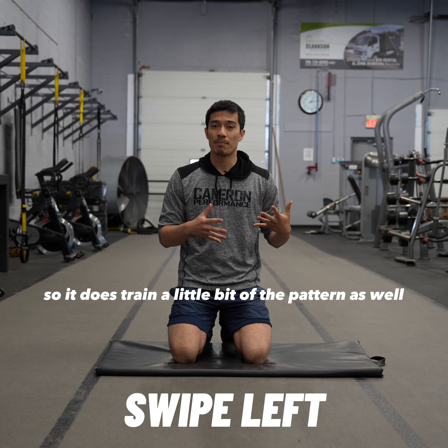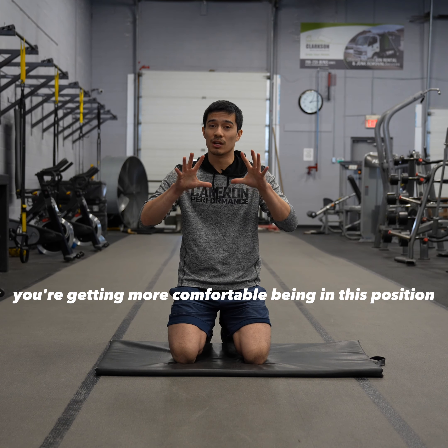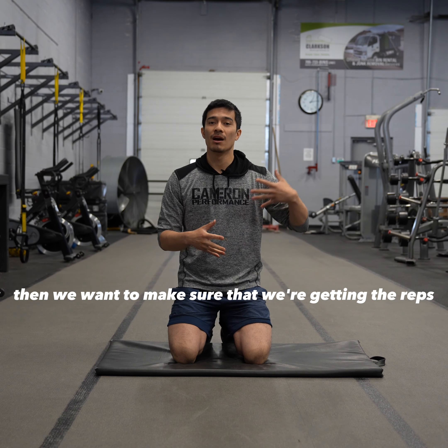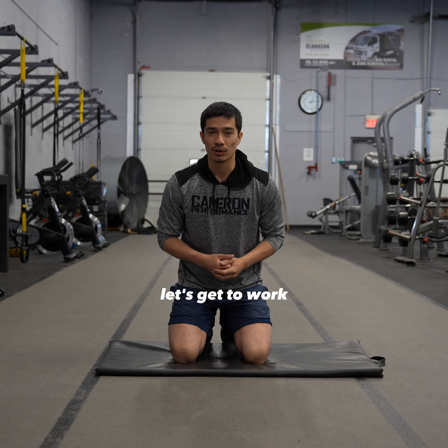It does train a little bit of the pattern as well. If you're someone who always hand passes like this, you're getting more comfortable being in this position. But if technique is the issue, then we want to make sure that we're getting the reps with the technique — training our hand passing or making sure we're training our blocking technique as well. Let's get to work.